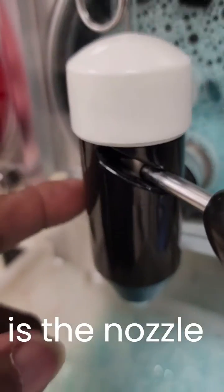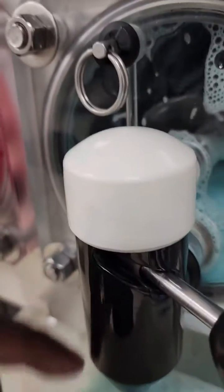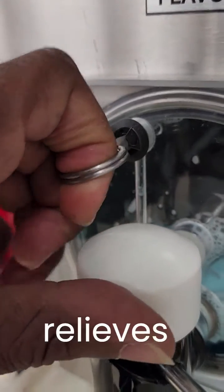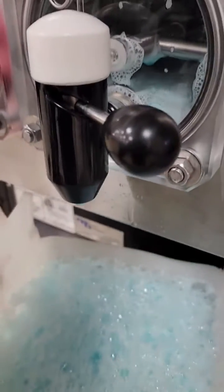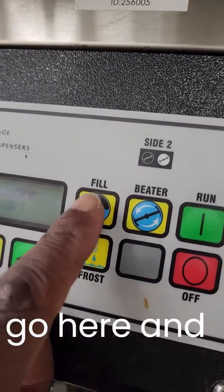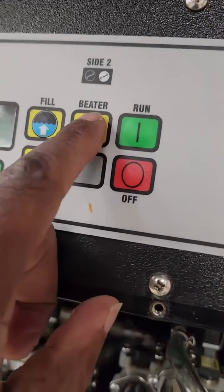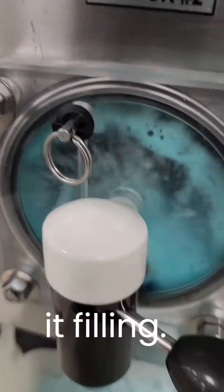As you can see, this is the nozzle, this is the faceplate, and this is a relief valve — it relieves pressure out of the tank. Now the tank is empty and I'm going to let it refill. Go here and hit fill. Turn off the beater for now and let it fill. Now you can see it filling.